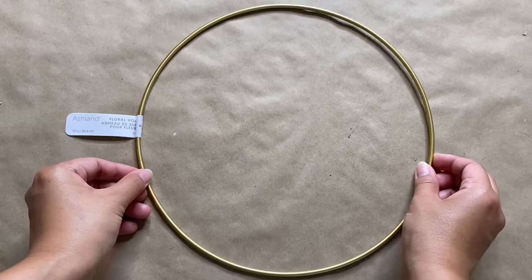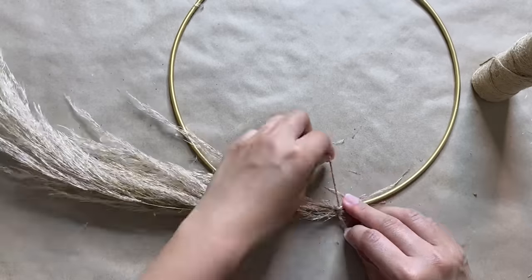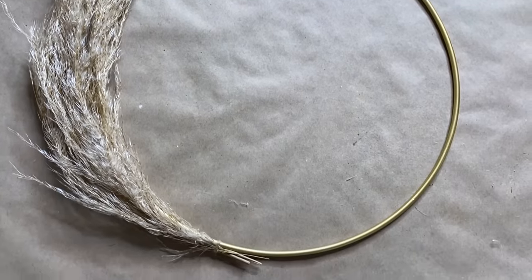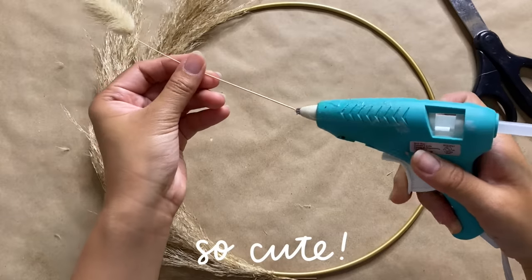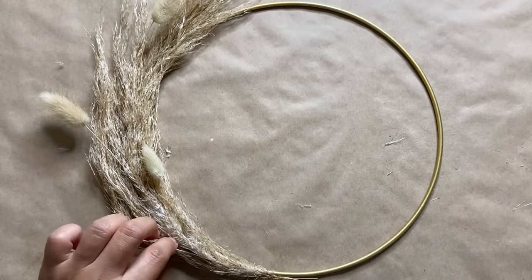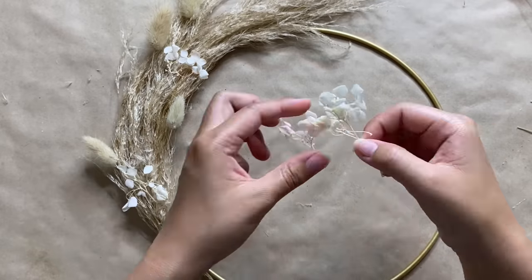For this last project, we're starting off with a 10-inch hoop, and I'm creating the base of the wreath with some dried pampas grass. I couldn't find my wire anywhere, so I ended up just using some twine to tie it to the wreath. To keep some of the pieces in place with the curved shape, I ended up adding in a small bead of hot glue. I then used some dried florals that I had on hand to add some interest, and this bunny tail is just perfect because it's a little bit darker in color, which matches really well with the pampas grass.